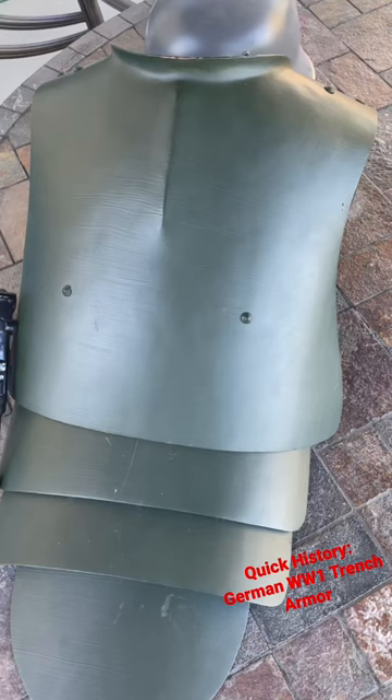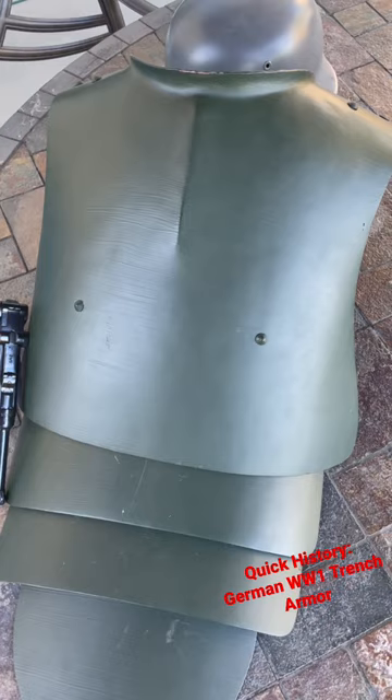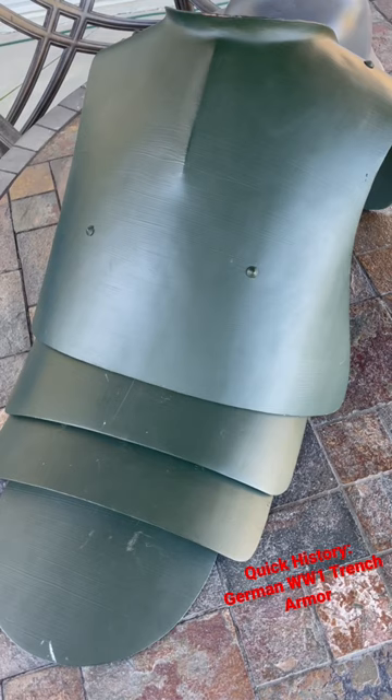However, there were problems with it initially. For one, it's a big piece of steel strapped to you, and some soldiers found issue throwing grenades and moving around in general. So what they did was they added a backstrap to later models and made cutouts in the shoulders so that soldiers could effectively throw grenades. It wasn't really effective at stopping actual rifle rounds, especially at close ranges, but it was very good for low-velocity shrapnel.